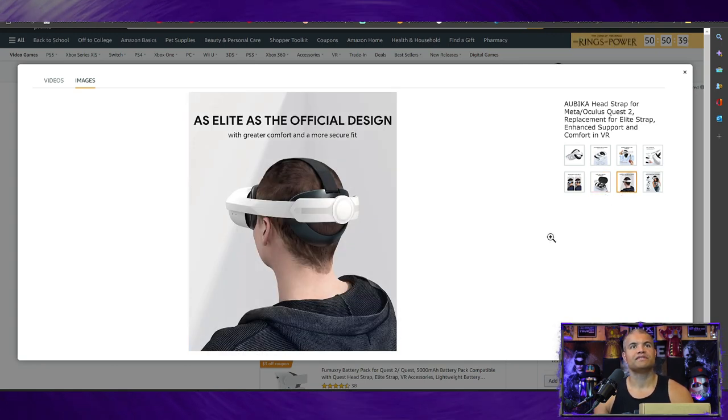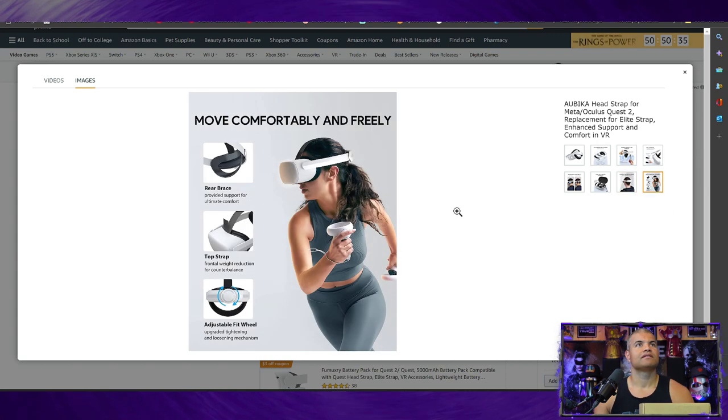It's pretty much the same design as the elite strap from Meta Quest, but more comfortable and easy to use. Very simple install, and it gives you a good four and a half hours of extra battery life, which is nice. Let's put it on and see what it looks like.